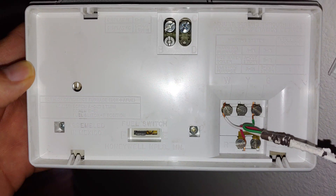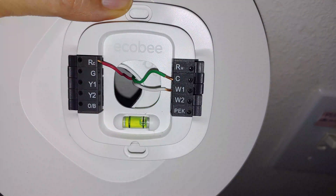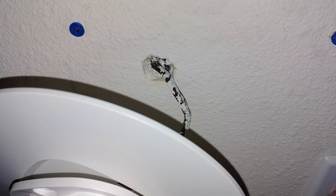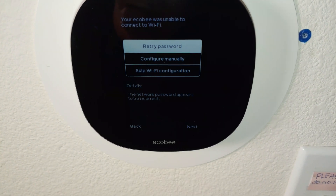This is the back end of the old thermostat and as you can see it has the W, Y, G, R, and RC cables — so three cables. And then this is on the ecobee. Switching the wires around was pretty easy to do.